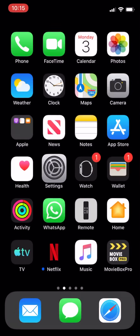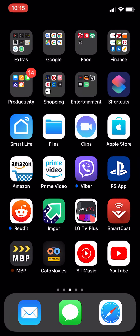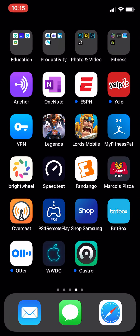So if you have the PlayStation Remote app, you can play using your wireless controller on your iPad or iOS device. You can also play games like Legends or Lords Mobile — anything that supports controller input — using those controllers.